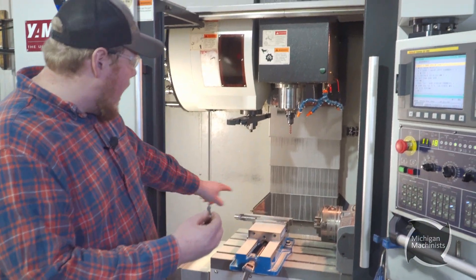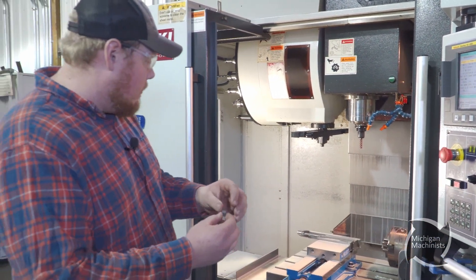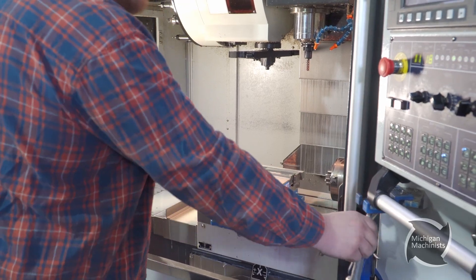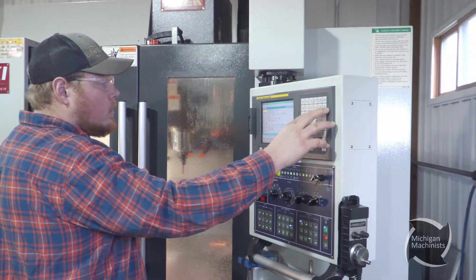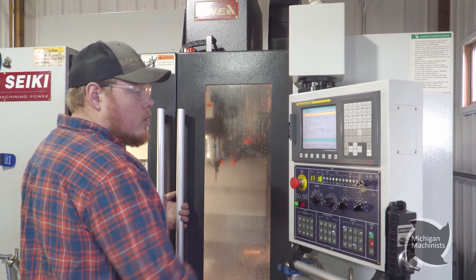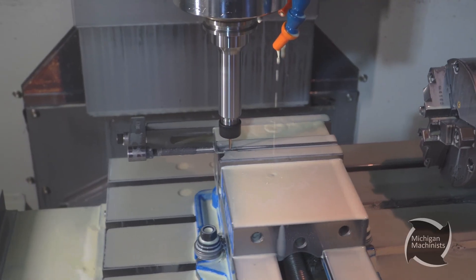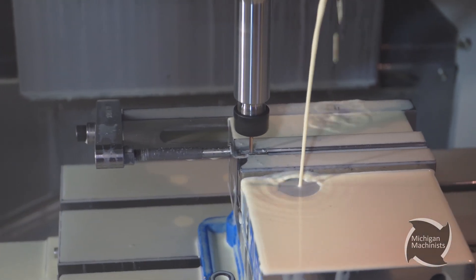Now we're going to flip it over. I have a stop set up over here — we're going to put it against this stop, against that little tab sticking up. Put it in there, hold it over, clamp our vise, shut the doors. We're going to load our other program now. Type in the program number, O-search. All our tools for that as well are in there and taught. Our work offset is taught, so once again I can just hit go. Right there, we're just almost finishing up — we're milling the slot.